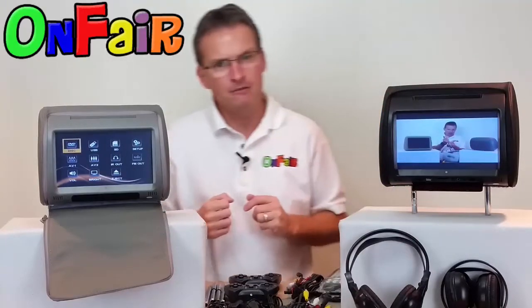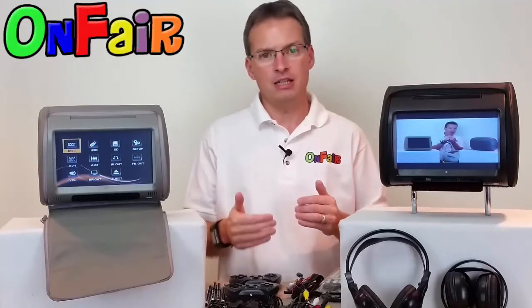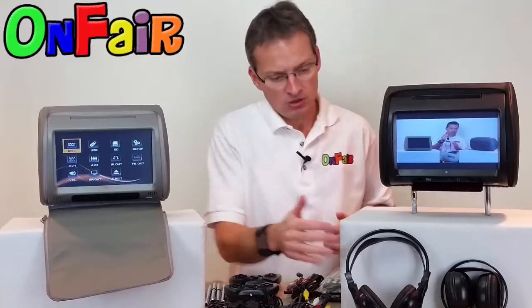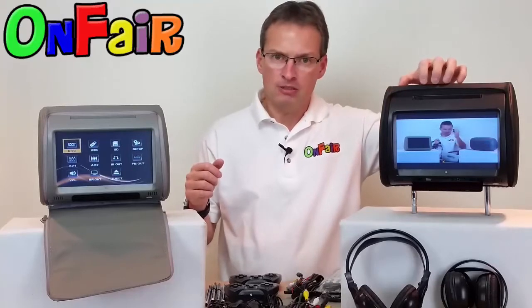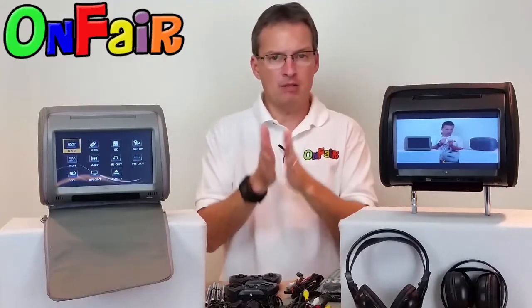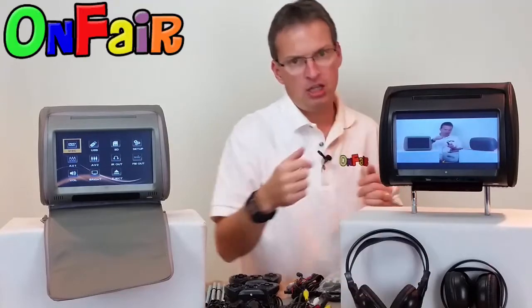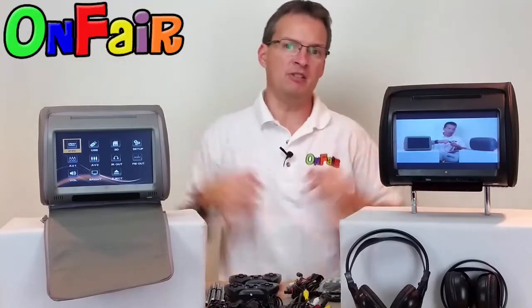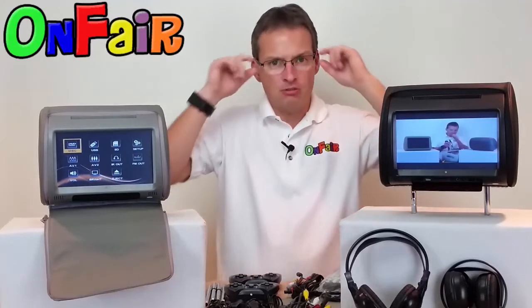You also see two headphones. You receive two infrared dual-channel Autotain wireless headphones. They're dual channel in the sense that you can watch or listen to the audio from one unit or the other unit by having them on different channels so they don't interfere. Now you can have channel A and channel B watching two different movies, and the headphones on channel A or B will only hear the headrest that's on the same channel. It's a very nice feature, and you get the headphones with this package as well. It's optional, but it's included in the package as I shoot this video.